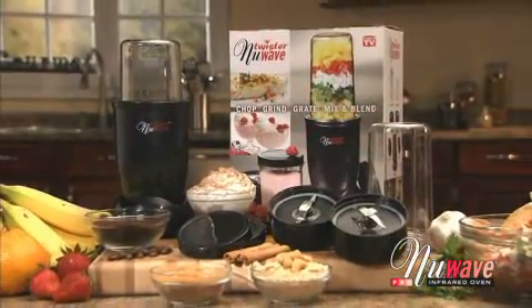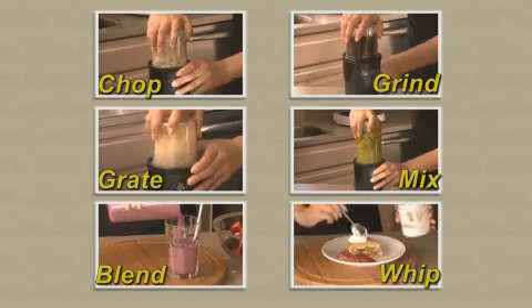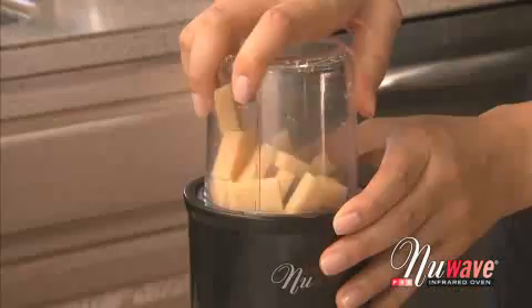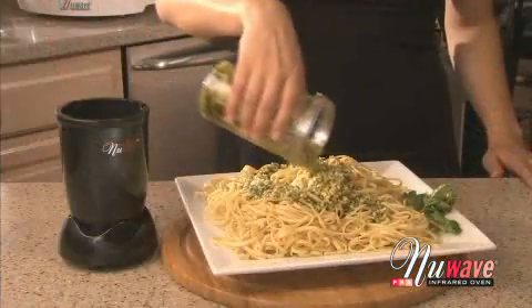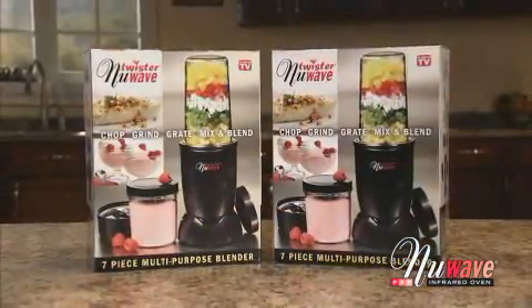The New Wave Twister can make tasks in the kitchen easier and faster. It can chop, grind, grate, mix, blend, and whip. Use it to grind coffee and cheese, chopped garlic, onions, and herbs. From delicious smoothies, incredible sauces, and fluffy whipped topping, the Twister is truly a magician in the kitchen.